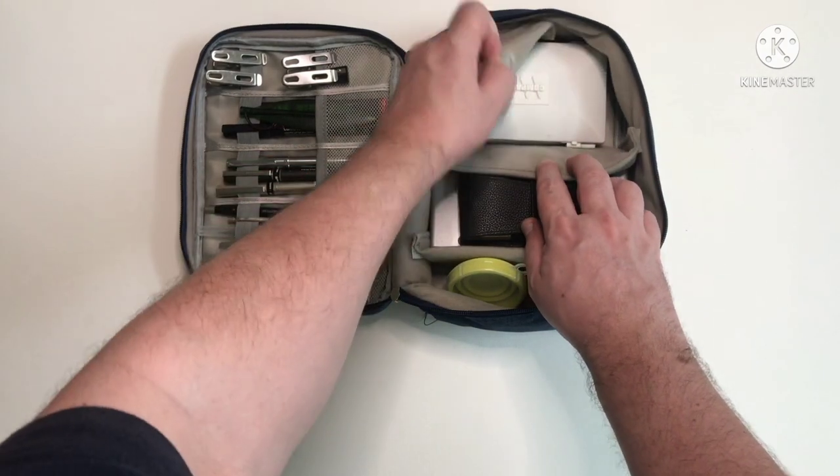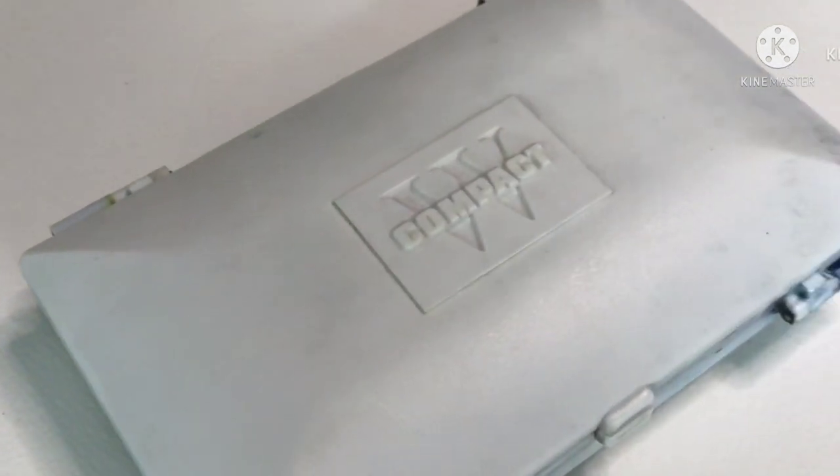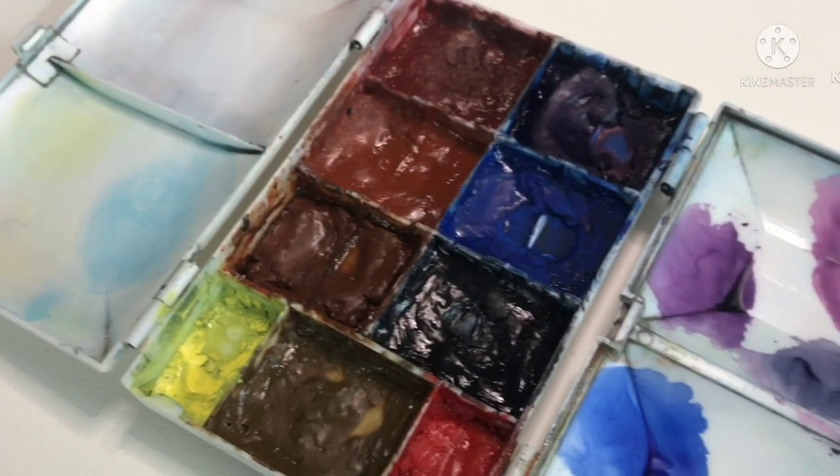In the first compartment I keep my main palette. I have a velcro divider just over the top of it to hold it in place so it doesn't move around the bag.